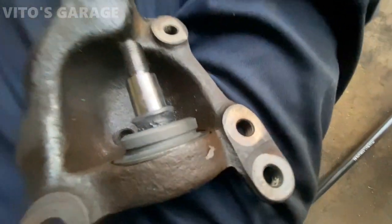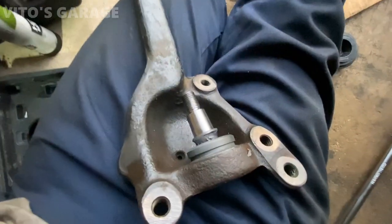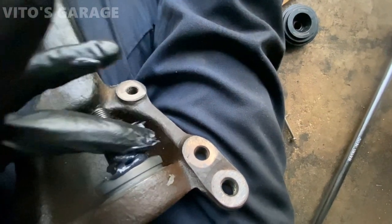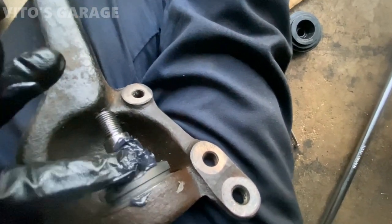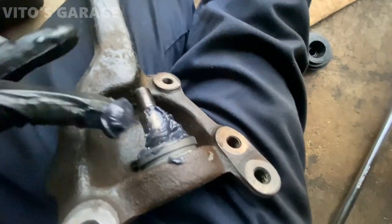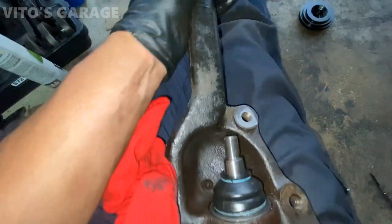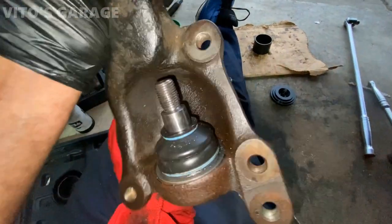I removed the tape and everything is nice and clean. I'm going to put some grease in there — wheel bearing grease is fine. I'll put a lot of it in, feed it in, and then install the boot. She's ready to get installed on the car — looking amazing.